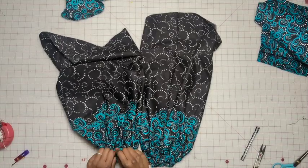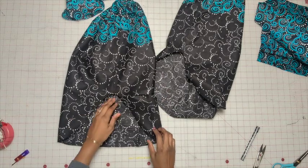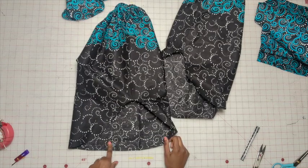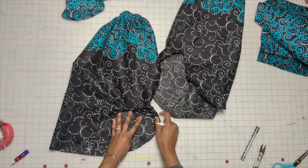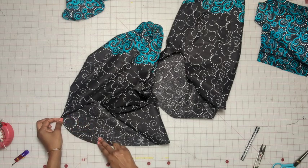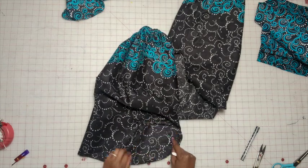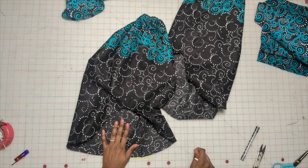Now add gathering stitches to the top of the sleeve. There are three different markings on the top of the sleeve — the one in the middle lets you know this is the center of the sleeve, and then there's a marking on each end. Add two basting stitches along this area from this marking all the way over to this marking. Make sure the ends of the basting gathering stitches are pretty long. Do that for both sleeves.